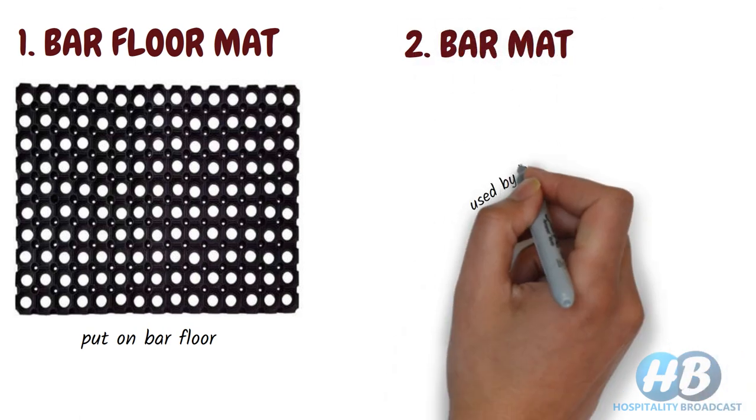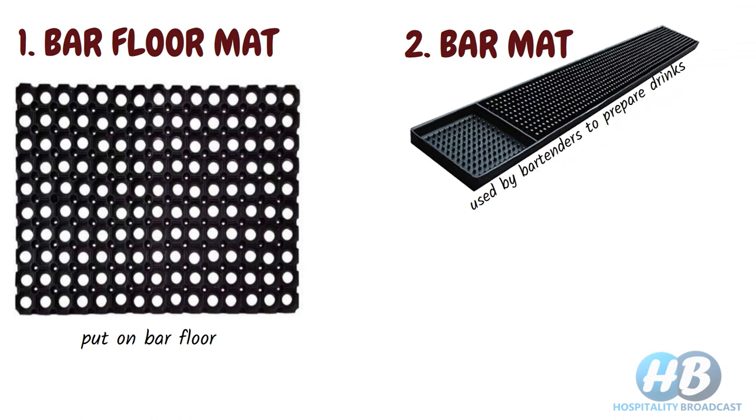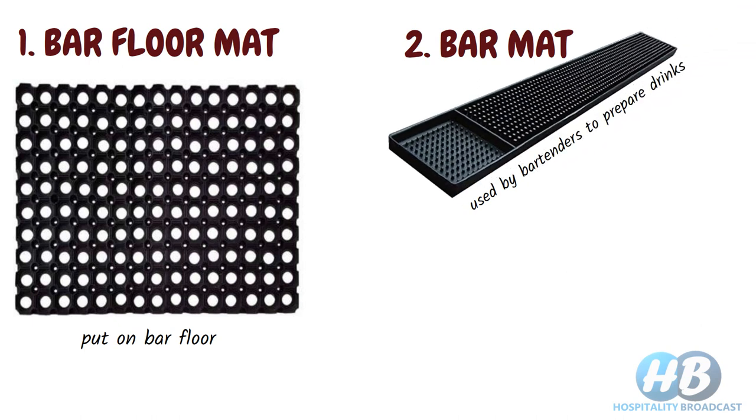Bar mat. These are used by bartenders to prepare drinks. It protects the surface from wet glasses. These are generally made up of heavy rubber with drainage for any spilled drinks, which is later emptied into the sink.